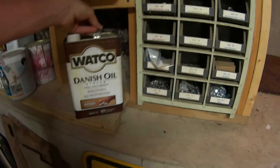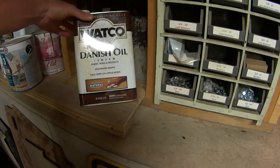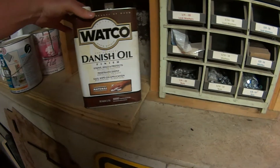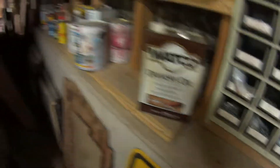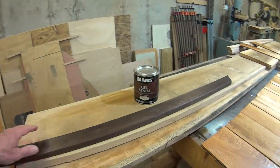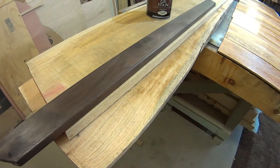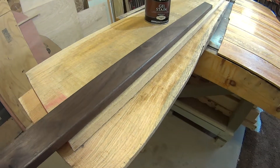I like the Danish oil because it's fairly inexpensive — you can get a gallon for $32. It makes for a good sealer and a good first coat, kind of like a sanding sealer. It dries pretty well. So I put a coat of that on to seal it up, and then I came back with the gel stain. You can see it got in the grain as well as on the surface, and turned this piece of black walnut into something that black walnut should look like.